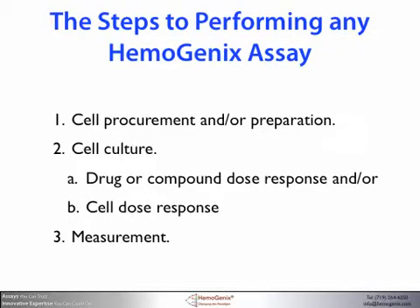There are usually three steps to performing a Hemogenics assay. Step one is the preparation of the cells for cell culture, including cell count and viability measurements — different cell types need to be prepared and handled differently, so this will not be discussed here. Step two involves the actual cell culture; if you are performing a toxicity assay requiring drug or compound dose response, this would be set up prior to culturing the cells. Similarly, some assays such as our cell potency assays require cell dose responses, so this has to be prepared beforehand. Step three involves the measurement of cell proliferation, which will be dealt with in other technical guide videos.